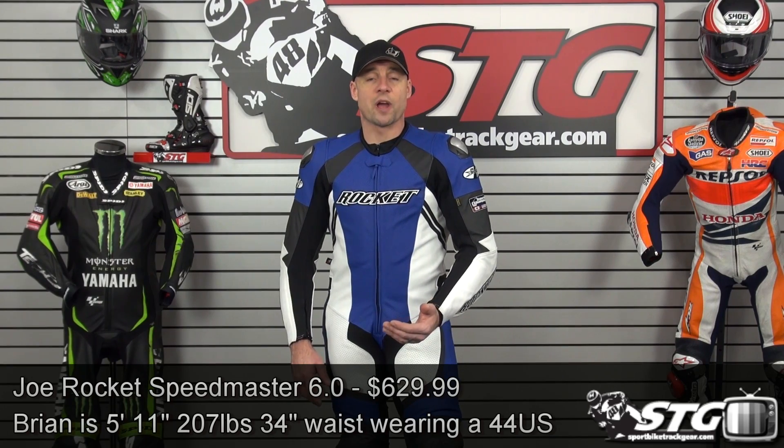Right now I'm wearing a size 44 U.S. I'm 207 pounds, 5 feet 11 inches tall, somewhat athletic build, 34 inch waist. I would rate the fit I'm getting from this 44 to be a pure race fit. It's really snug right now. I could absolutely ride in it, but I would have to break it in.